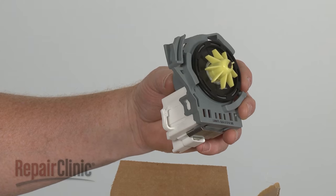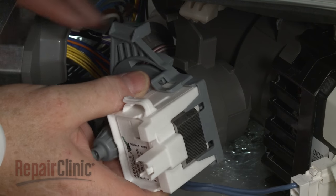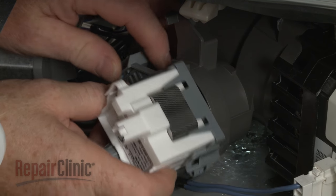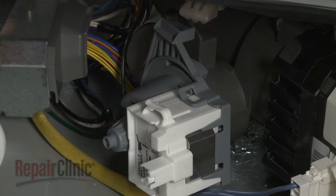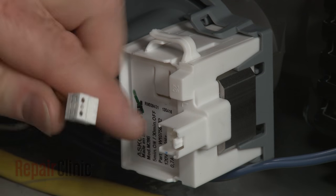Install the new drain pump by aligning it in the sump, then rotate clockwise to lock it into place. Connect the wire connector.